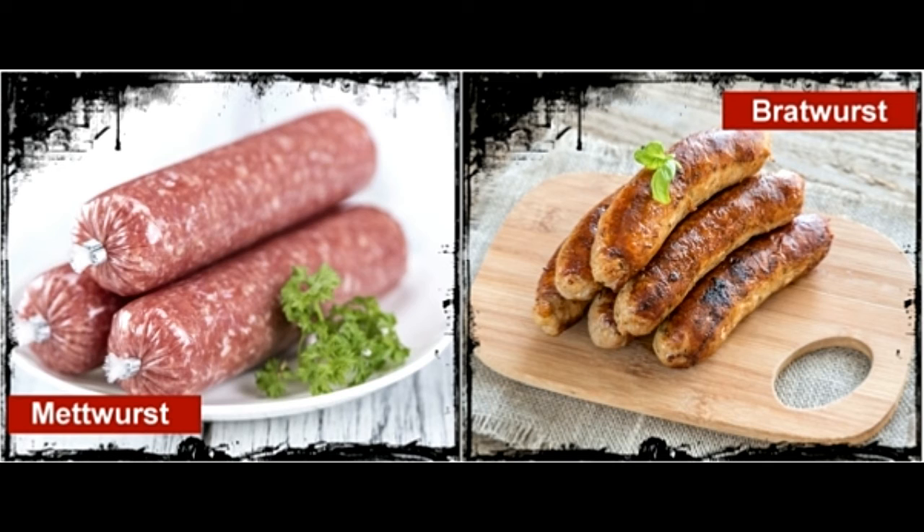Metwurst has a strong flavor and is seasoned with pepper and coriander, and can be served with onion and lentil soup. Bratwurst has a mild flavor, seasoned with subtle spices like nutmeg, marjoram, caraway, ginger, and sometimes garlic.